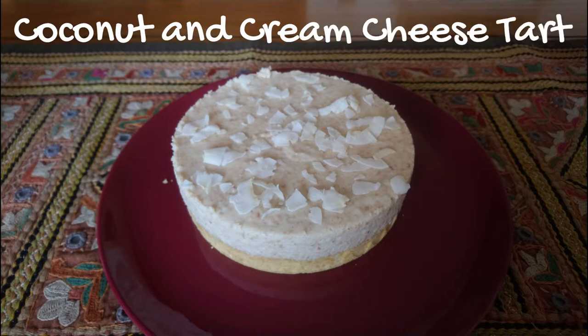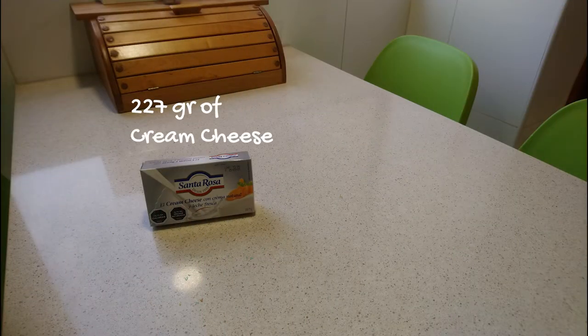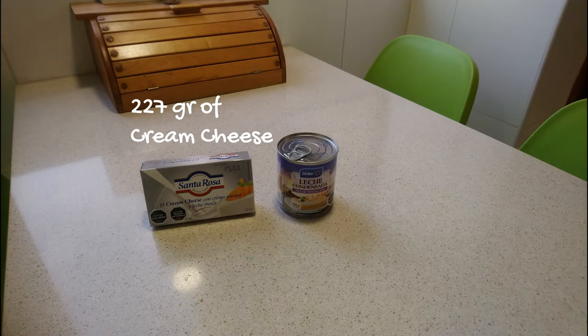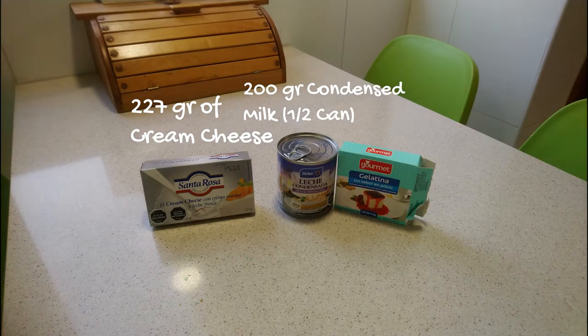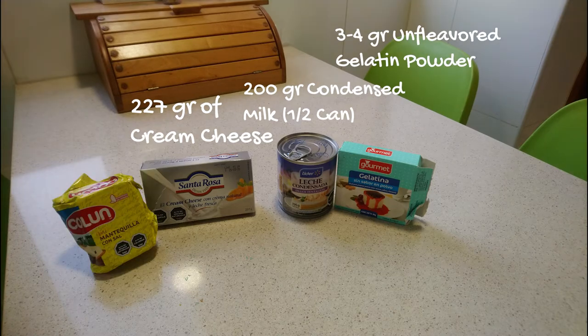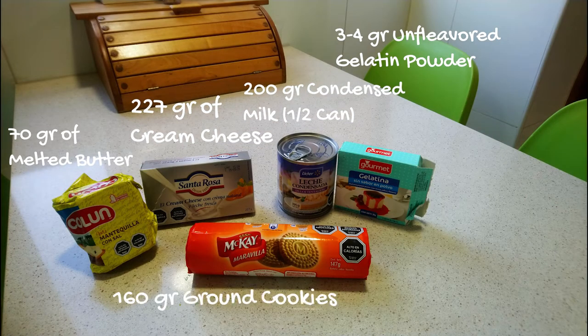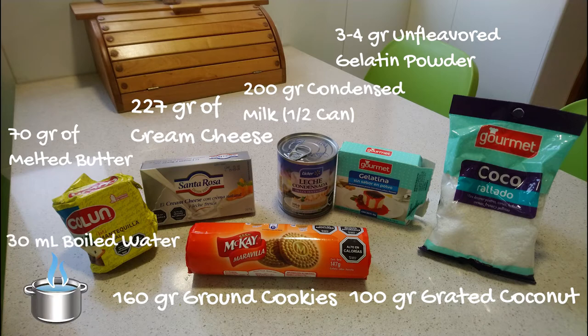The ingredients that we are going to need are 227 grams of cream cheese, 200 grams of condensed milk, 3-4 grams of unflavoured gelatin powder, 70 grams of melted butter, 160 grams of ground cookies, 100 grams of grated coconut, and 30 milliliters of boiled water.